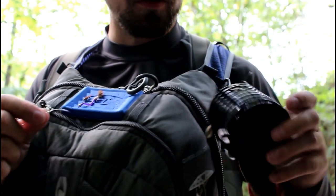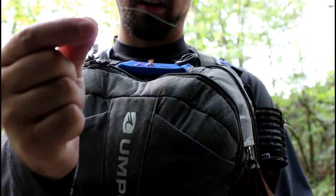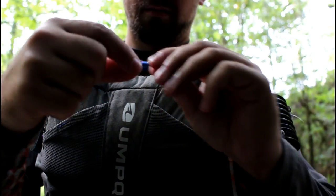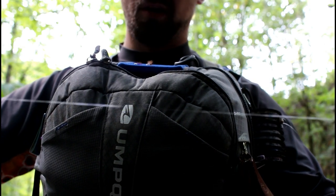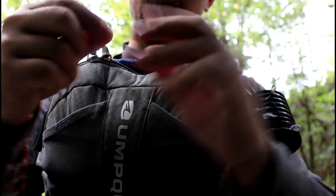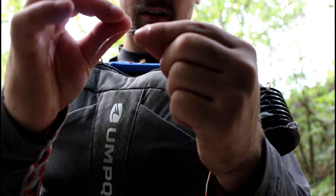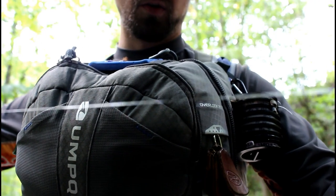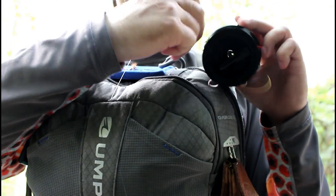I'm going to take some tippet. The reason you want to use tippet rather than just tying a fly to the end of your leader is because leaders can get kind of expensive if you're buying a bunch of them. Every time you change a fly or break off, you're going to be cutting into that leader, and this leader is tapered — it gets thicker further up. So I'm going to take some 6x tippet. I like Trout Hunter — it's my favorite.